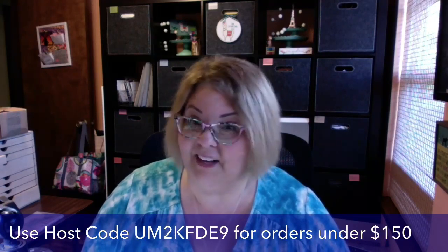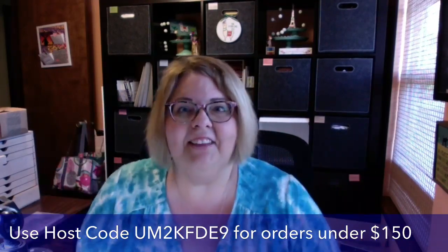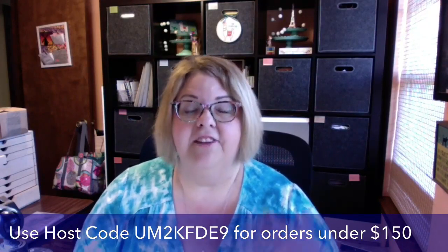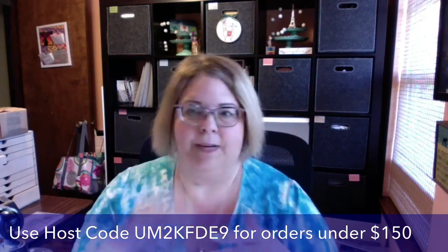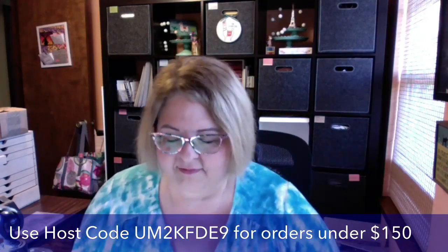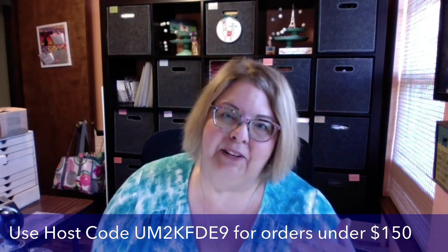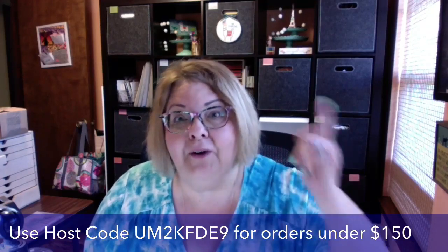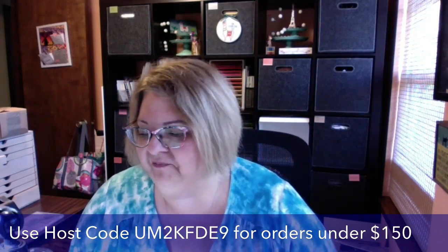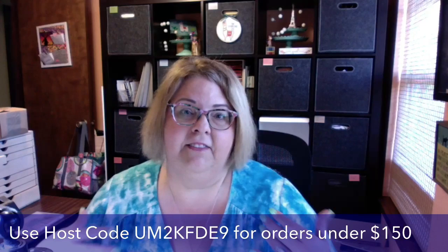We are also going to have a drawing tonight for some prizes. We had phenomenal shares and a phenomenal audience last week — heartfelt thanks, I appreciate it so much. It was so fun for me to watch all of those comments. I tried to keep up but ended up responding to some of them tonight. Tons of shares over on YouTube too, so hello to YouTube — please subscribe to my YouTube channel, it's growing!